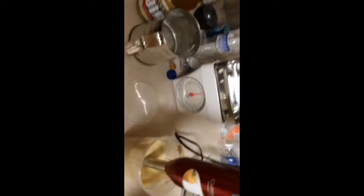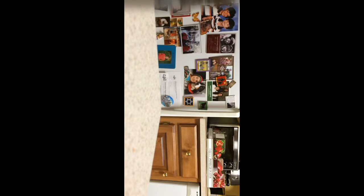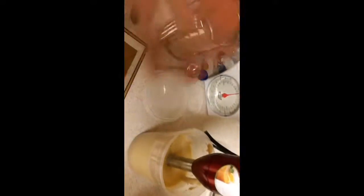Now the other ingredients. I need a tablespoon of apple cider vinegar. There's the apple cider vinegar. I'm going to need to put the thing down for a sec — you're going to have to look at the fridge. So there's a tablespoon of apple cider vinegar, add that. Now I need half a teaspoon of salt. That's a teaspoon, so I'm going to make that half of a teaspoon. Dump that in there.